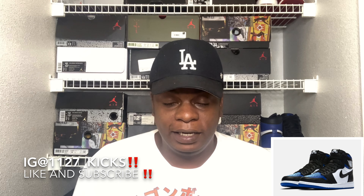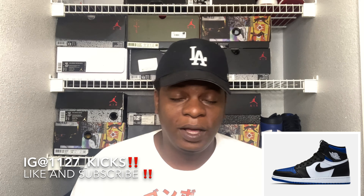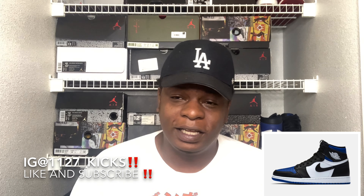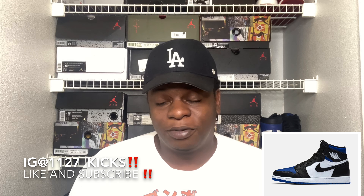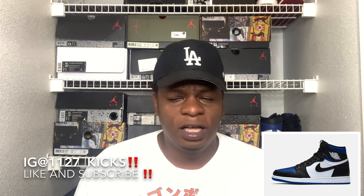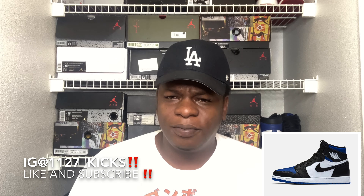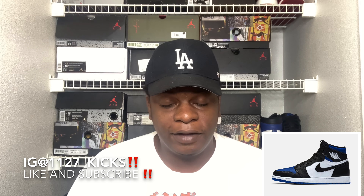Jordan Brand did not mess it up, and it does come with a spare pair of royal blue laces as well. They're not tripping like they did on the Core Purples, when they were really experimenting with those purple laces — that honestly killed the shoe for me, I didn't even want the shoe after that. But with these, you get a spare pair of royal blue laces, so overall this shoe is amazing, super duper dope, and it will sell out instantly.